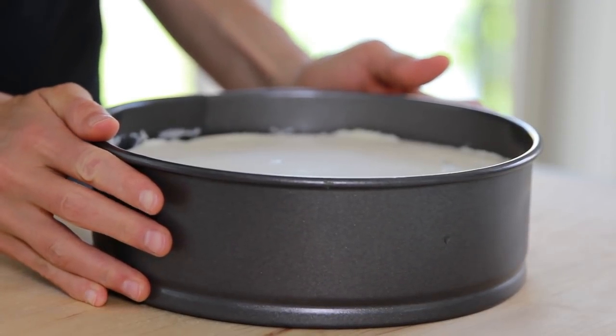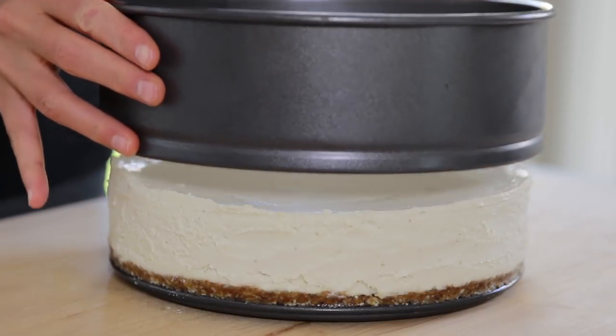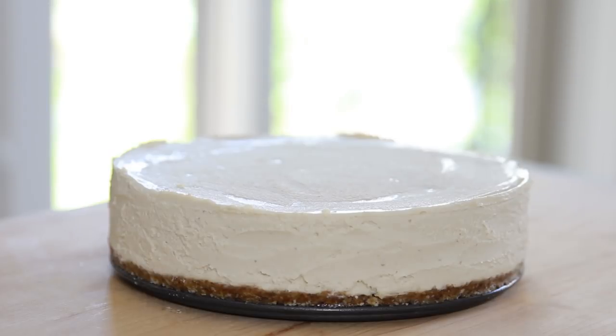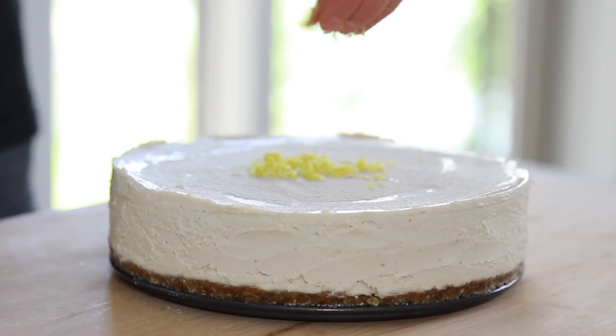It should be really easy to remove the cheesecake from the spring-loaded pan. But if you do get some of the cheesecake filling stuck onto the sides of the pan, you can always smooth the filling out with a spatula before you serve it. And that's it — beautiful raw lime cheesecake.